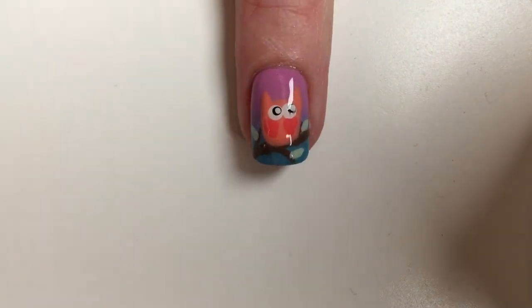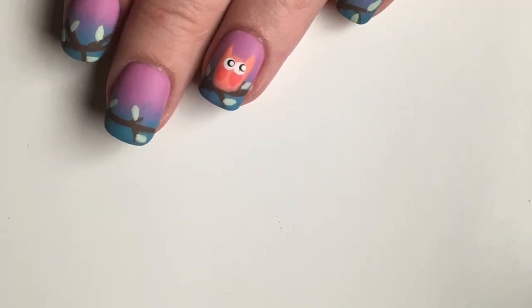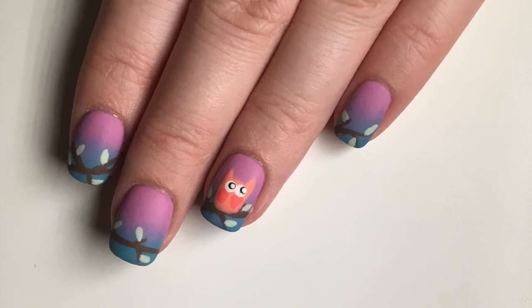Thank you so much for watching my sunset owl nail tutorial. I really hope you enjoyed it, and don't forget to subscribe to see more. See you next time!